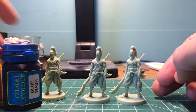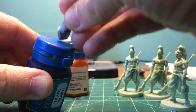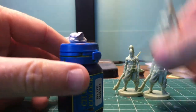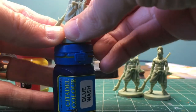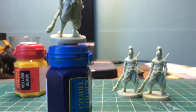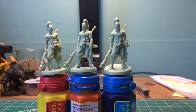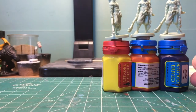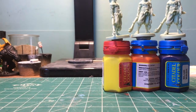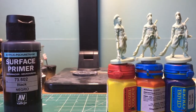We need to get them on some fancy paint handles. Fancy paint handles, check. Here's the plan: we're going to prime these guys with Vallejo Surface Primer Black through an airbrush.